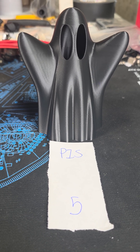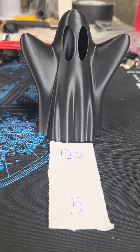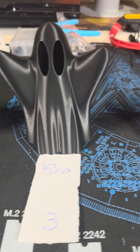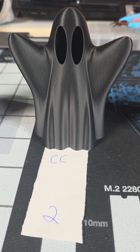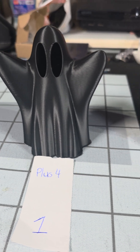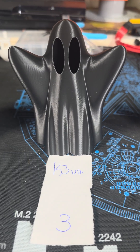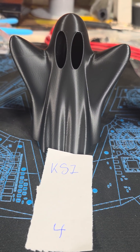Now that you know which one printed which, did that change your opinion or not? They all used the same exact spool of black PLA, and you can see some are shinier than others. Which one would you pick?